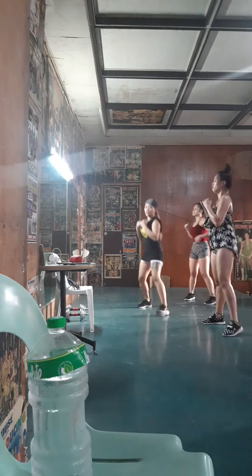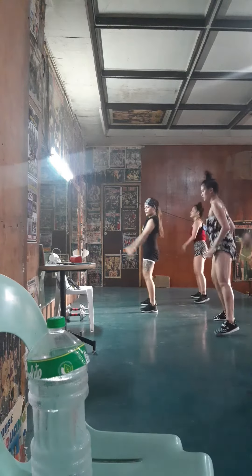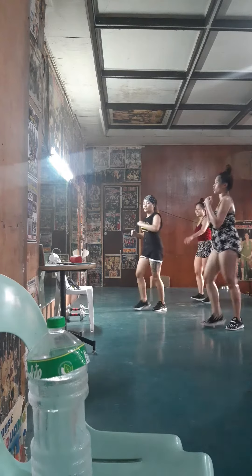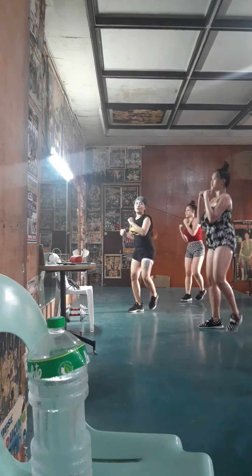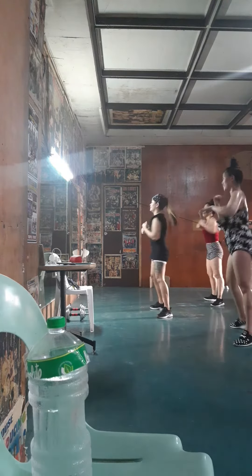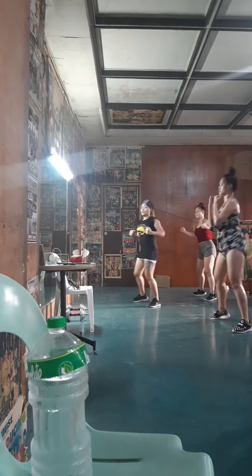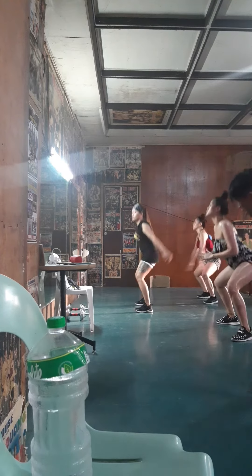And now you can reach out. One, two, three, four. Now you're gonna switch out. One, two, three, four. Always hinge out. Come on. Lean forward. Come on. Hold it down. One more.